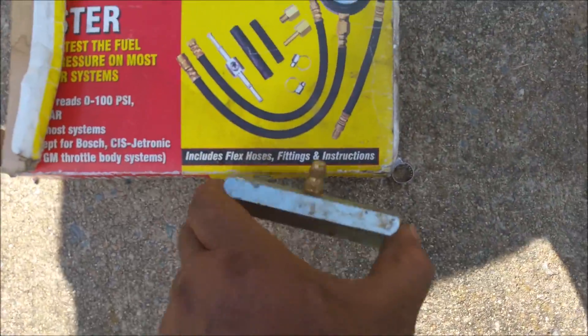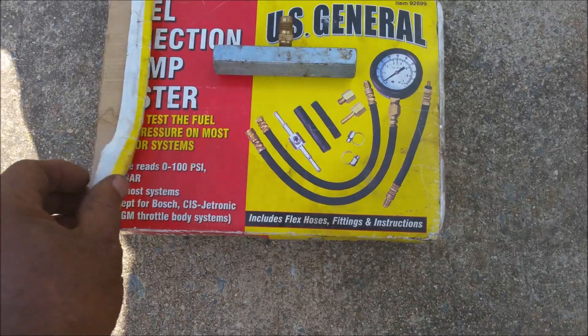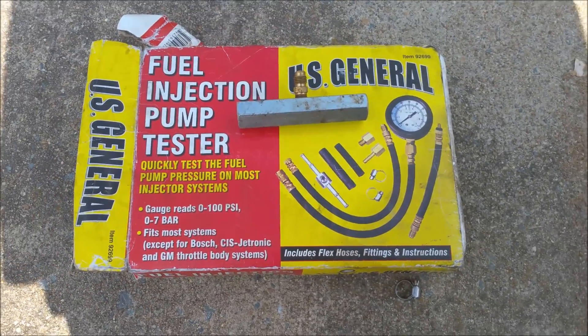Hey gang, today we are testing the fuel pressure on the GM TBI system. Two basic things we need right here, other stuff you probably got laying around, so let's go after the break.